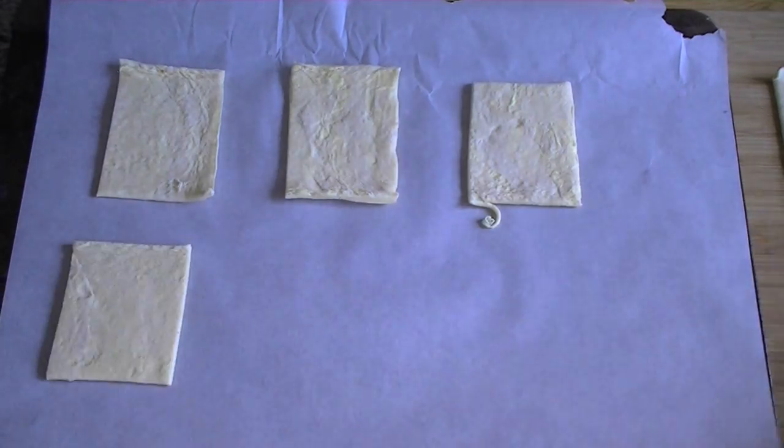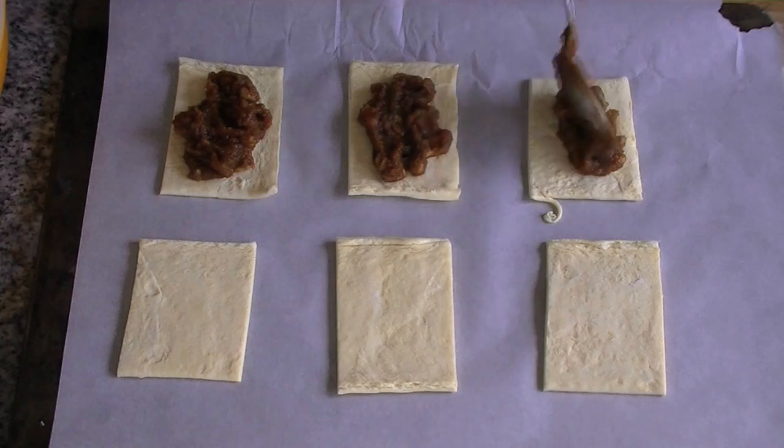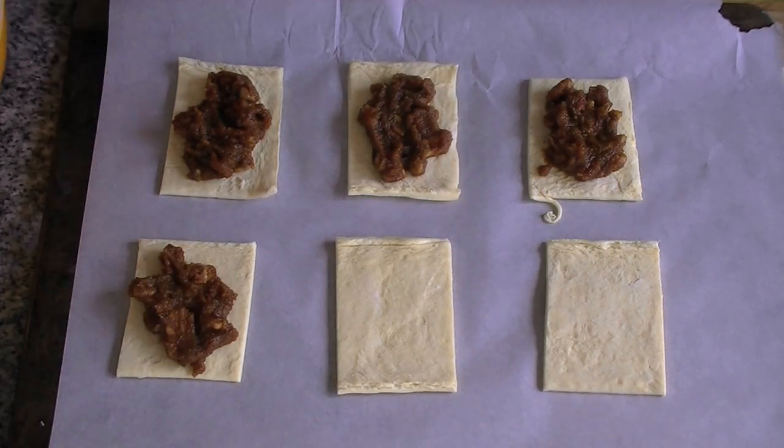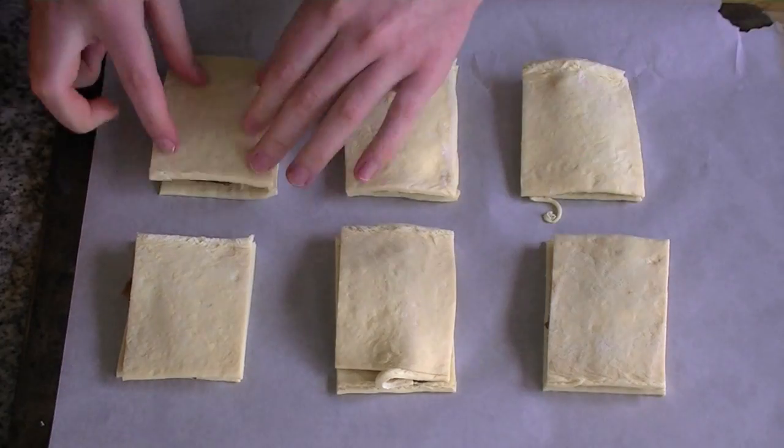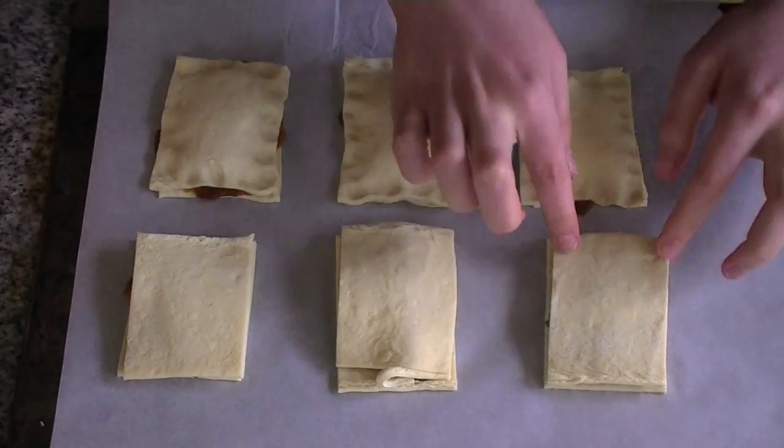Lay them out on a baking sheet, like sunbathing nargles. Adorable. And top them with a pumpkin filling. Top them with more pieces of puff pastry and pinch down the sides.